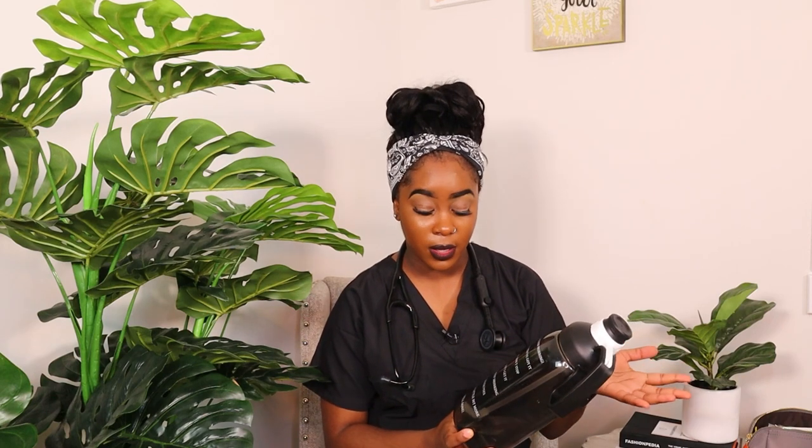I like this water bottle because it highlights your hours bi-hourly from 7 a.m. to 9 p.m. I usually aim to drink at least 4 ounces per hour. This whole bottle is 64 ounces — 64 divided by 16 hours gives you about 8 ounces per 2 hours. The My Water app reminds me every hour to drink water, because when you're busy on the floor, we don't even remember to hydrate.